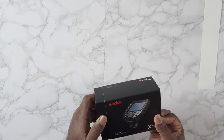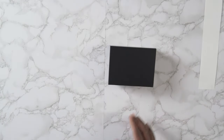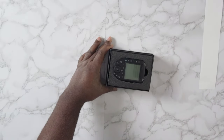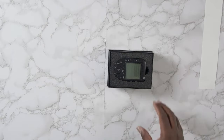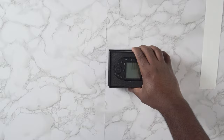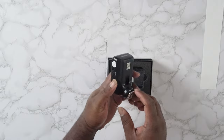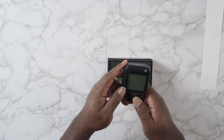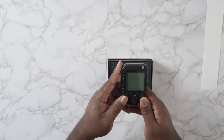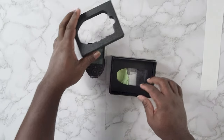Let's get into the unboxing and then go over some of the features. It comes in a simple little box, all tucked away nice and clean. It comes with a manual, quick start guide, some accessories for a speedlight, a cloth wipe for your LCD screen. It takes two double-A batteries — standard or rechargeable.